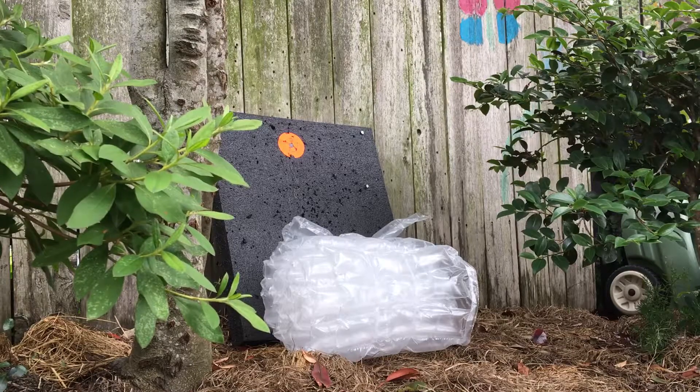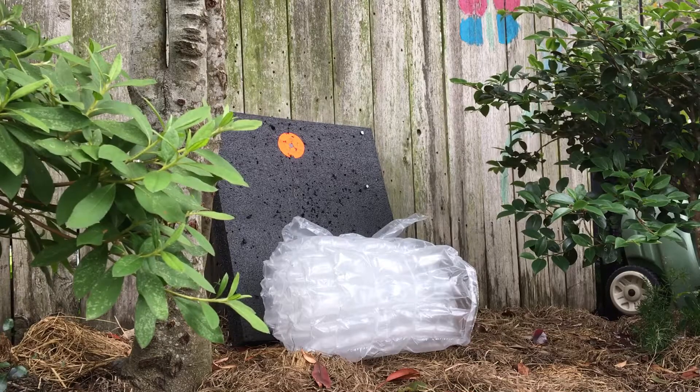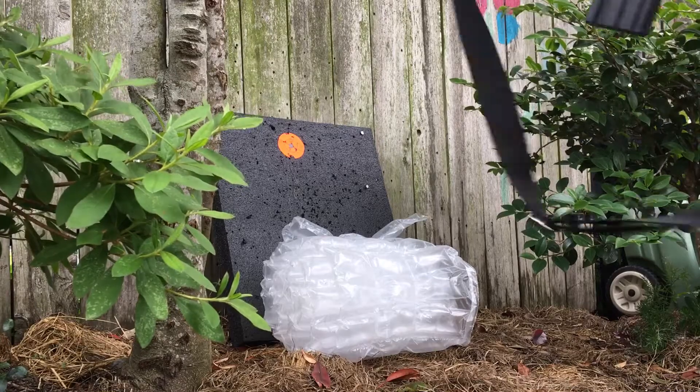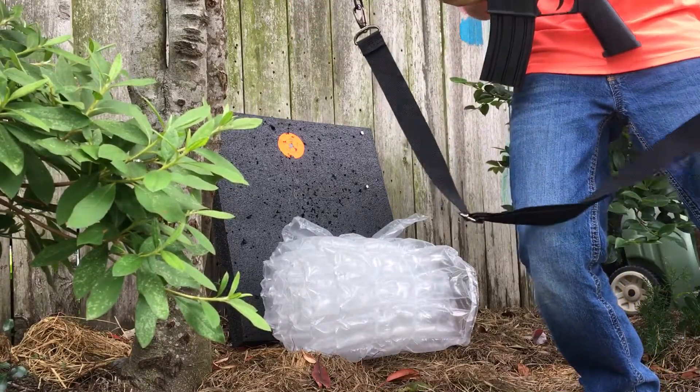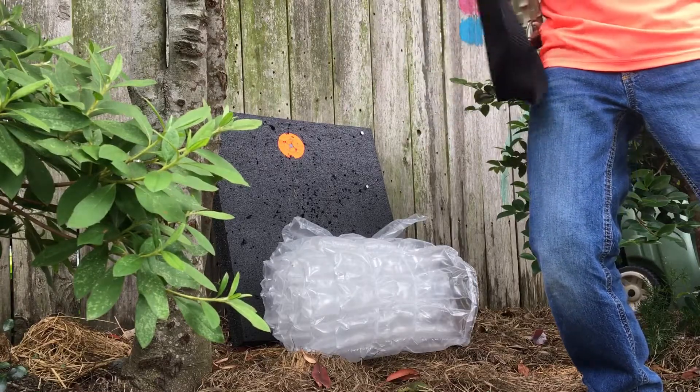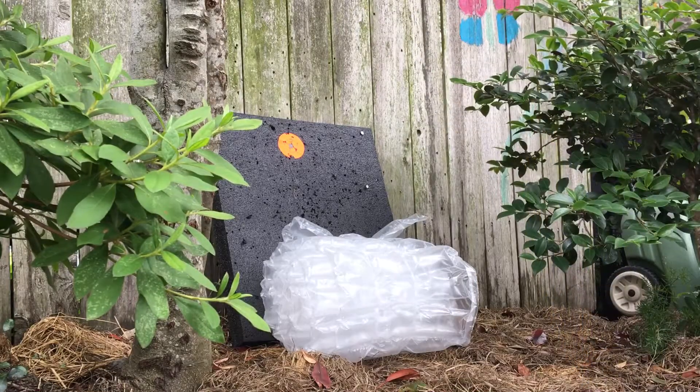Nothing real exciting there. Now I'm gonna move up to this big airsoft gun that moves at 350 feet per second. I'm gonna shoot two rounds.